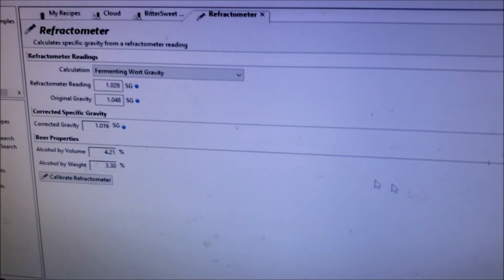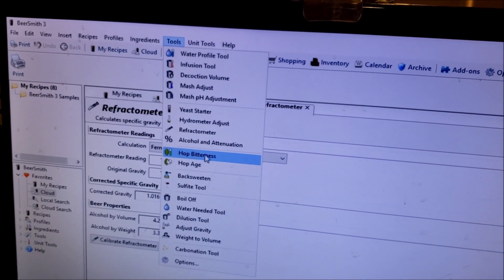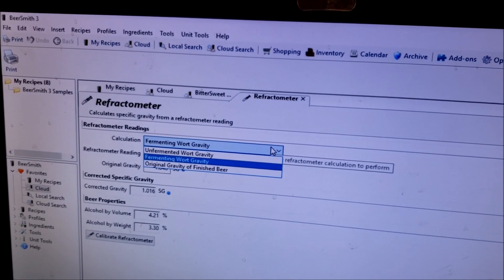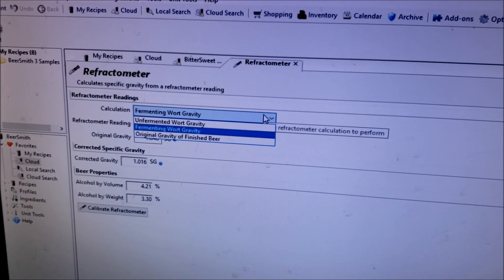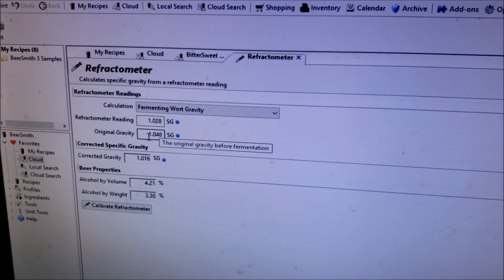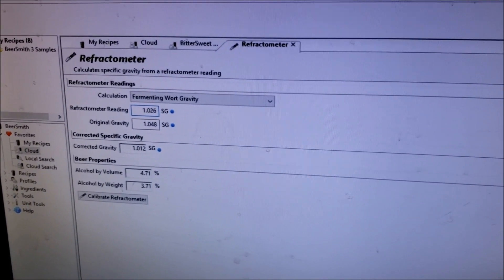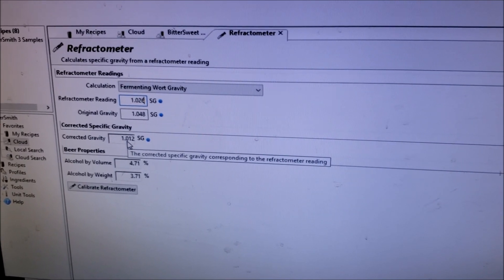I've got BeerSmith up on the screen with the refractometer tool loaded — I accessed it from Tools > Refractometer. I select 'fermenting wort gravity' and I've already keyed in the original gravity I started with, which was 1.048. My refractometer reading was 1.027 — let's go 1.026, right in between. What that tells me is my corrected gravity is 1.012.